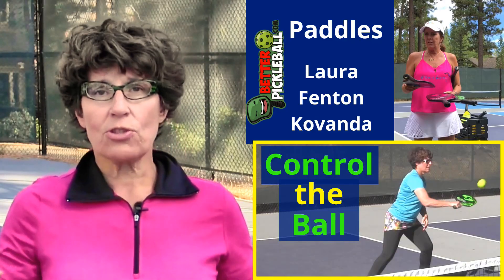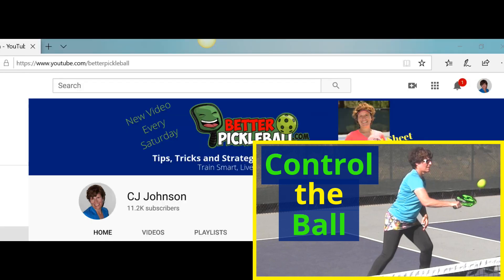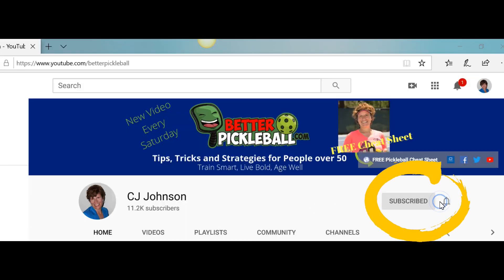Before we get to that, if you're new to this channel, welcome. We talk about all things pickleball, from gear to instruction, with a special focus on the player who's over 50. If you don't want to miss any upcoming videos, make sure to hit the subscribe button and the bell notification. Here's the basic strategy when you are the returning team: run to the kitchen as fast as you can — think hit and run.